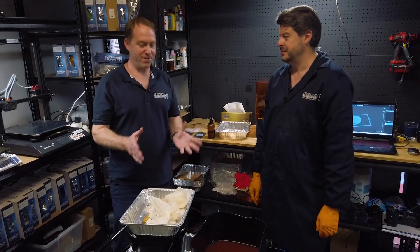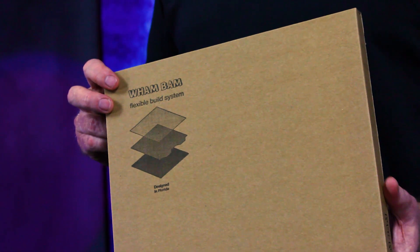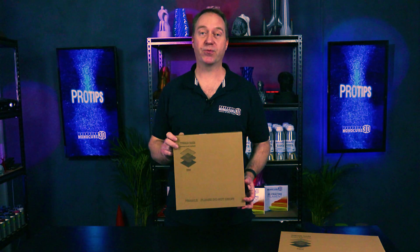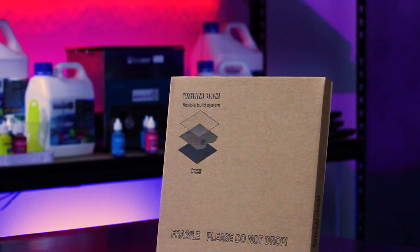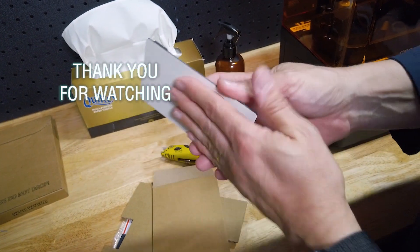Thanks a lot for your time. Thanks for watching, guys. I hope you found that informative. Make sure you put one of these on either your FDM printer or your resin printer — they're an amazing product, you won't be disappointed. Make sure you subscribe to the channel, but most importantly, remember to keep on 3D printing.